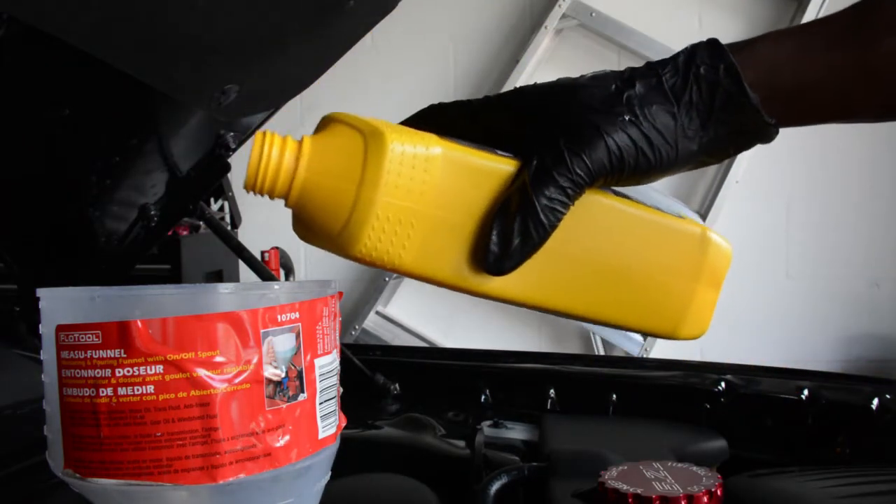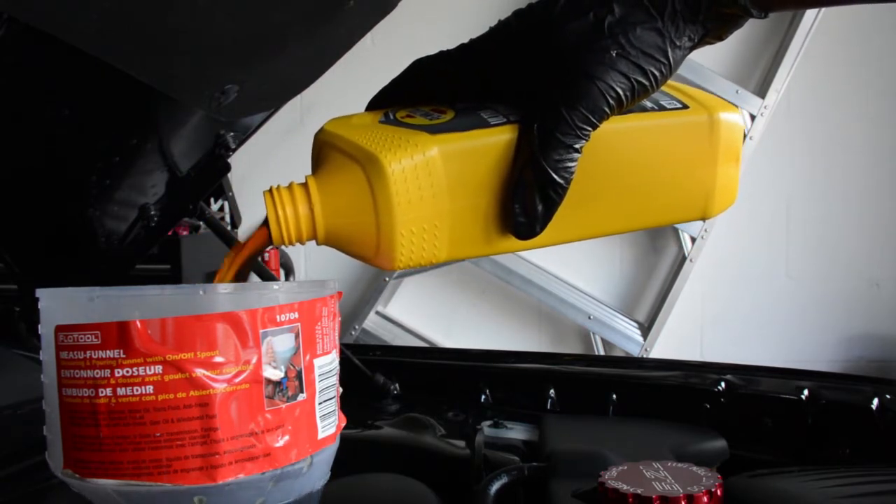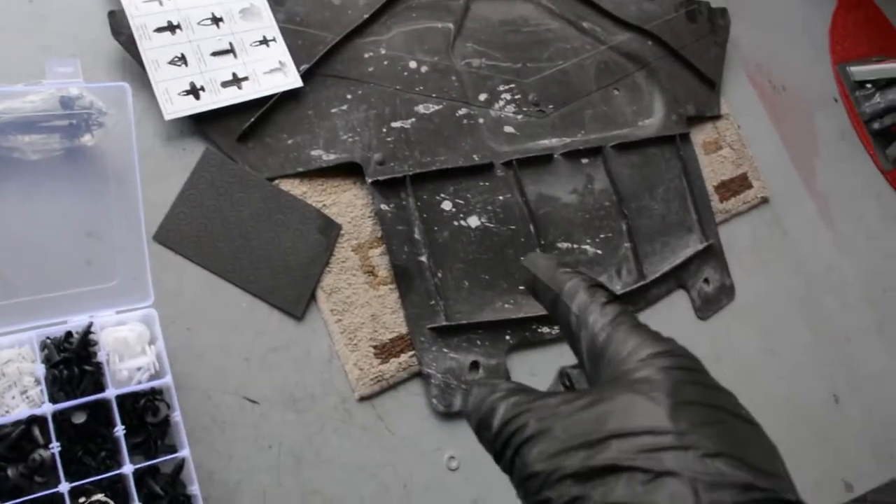Now that I've got everything reinstalled, when you're done underneath the car you should have three things installed if you have a Hellcat, or two things for all others: your oil pan drain plug, your oil filter, and — for Hellcat owners — your oil cooler drain plug. Hand-tighten everything; don't over-torque anything because you don't want to strip the threads. Now that all of this is back in, it's time to fill the engine.